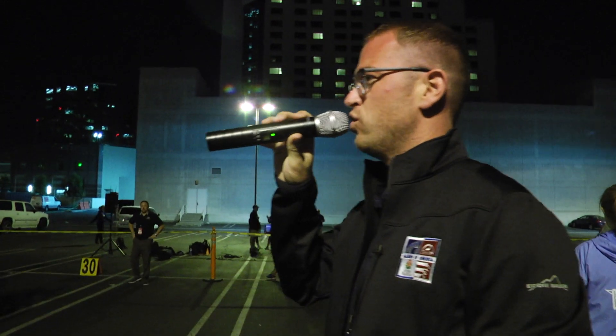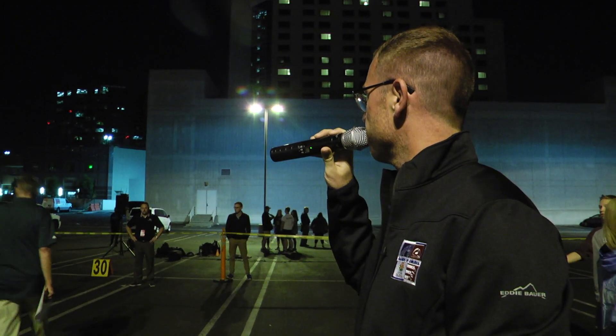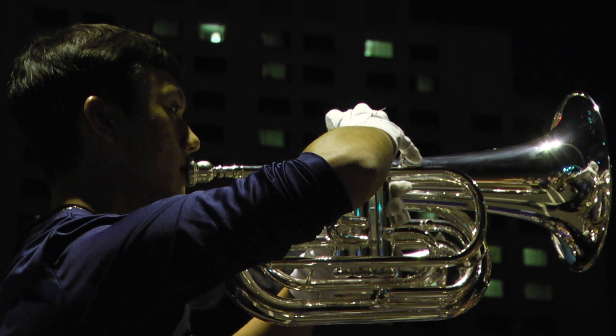Look left and right where you're at right now. Memorize your order so when we say set up the block you know where you're going. Right now we're working on setting up a parade block and then we're supposed to be doing some visual work tonight, getting kids to stand up nice and tall and straight and looking strong.